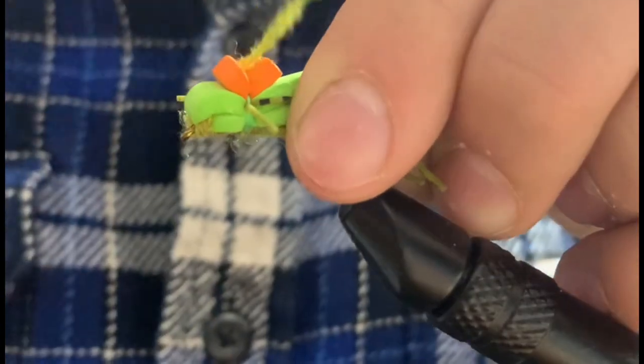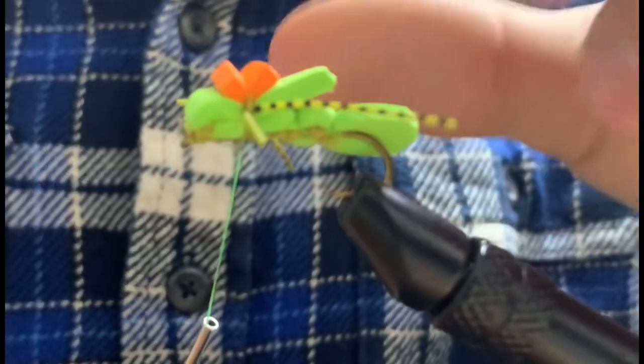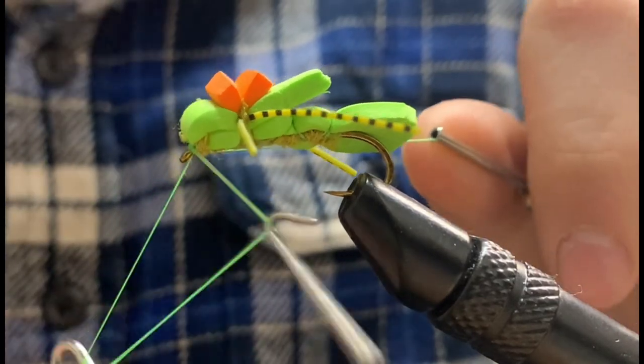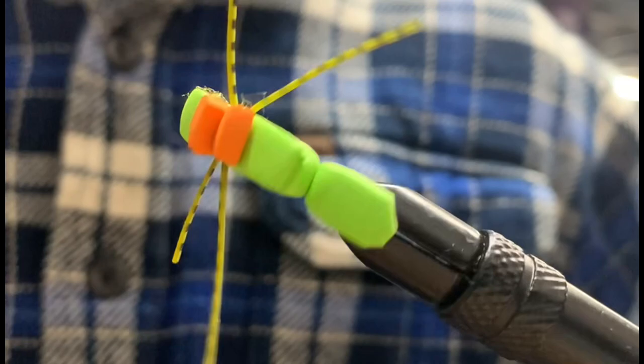We can then carefully move our thread to the eye of the hook and whip finish. This excellent grasshopper is now complete, and I highly recommend you give one a tie. Thanks for watching, and please subscribe for more. If you like this video, hit that thumbs up, and I'll see you next time.